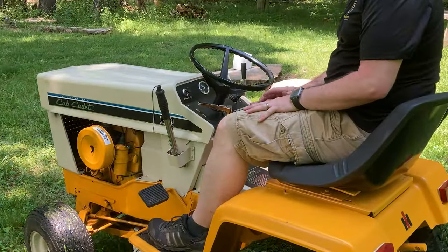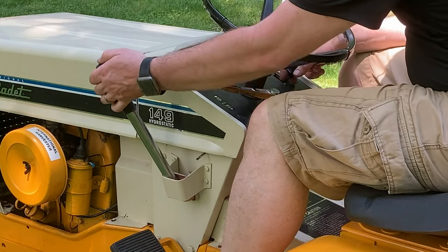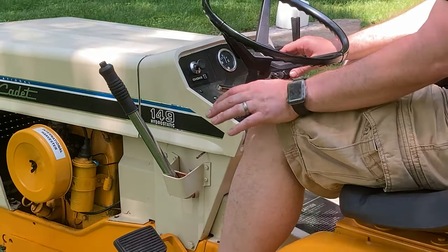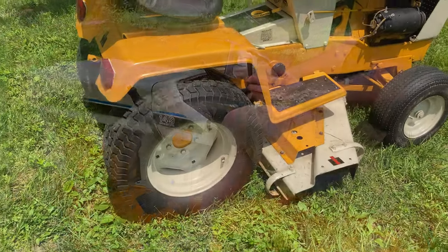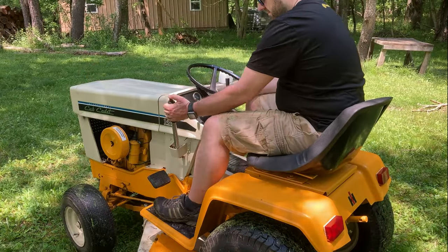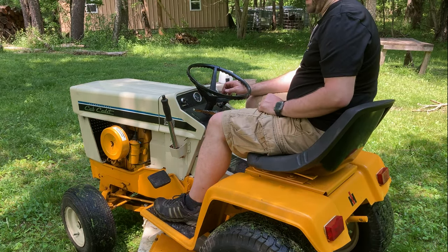What you want to do is have your throttle down when you engage the power takeoff. That way the PTO clutch doesn't have to slip against the plate so fast. Once the deck is engaged, then you can slowly throttle up. I just think that's good practice to keep the mower deck, the PTO clutch, and your tractor in good shape. And the same thing when you turn it off — throttle down and then pull the power takeoff clutch back.